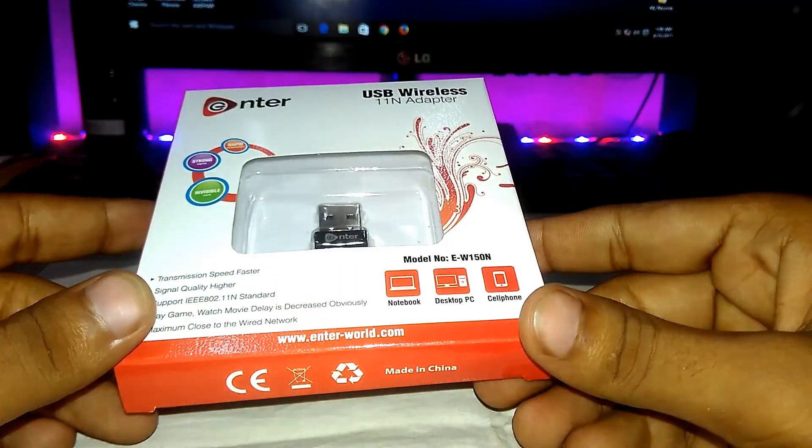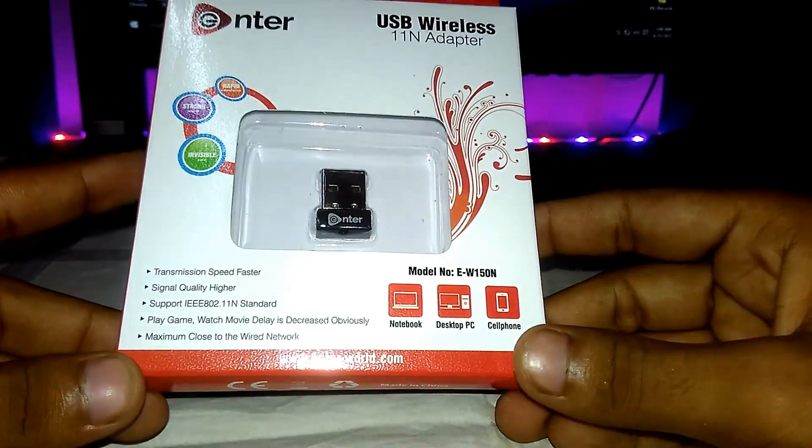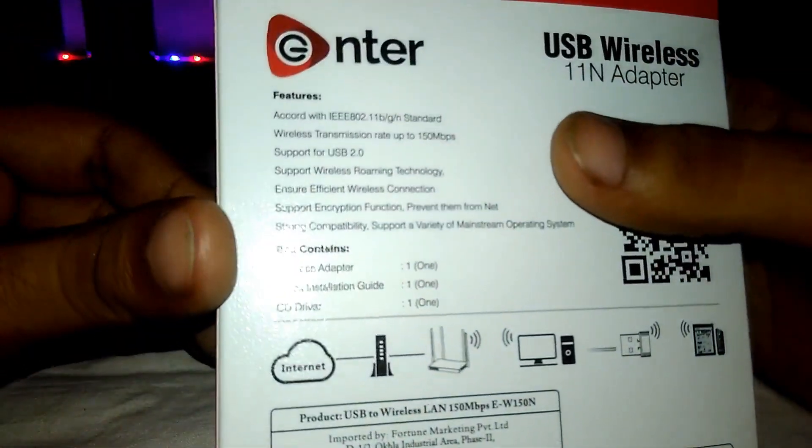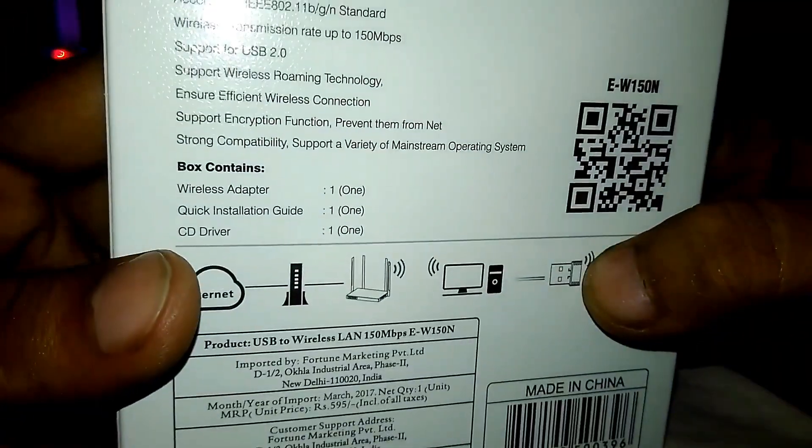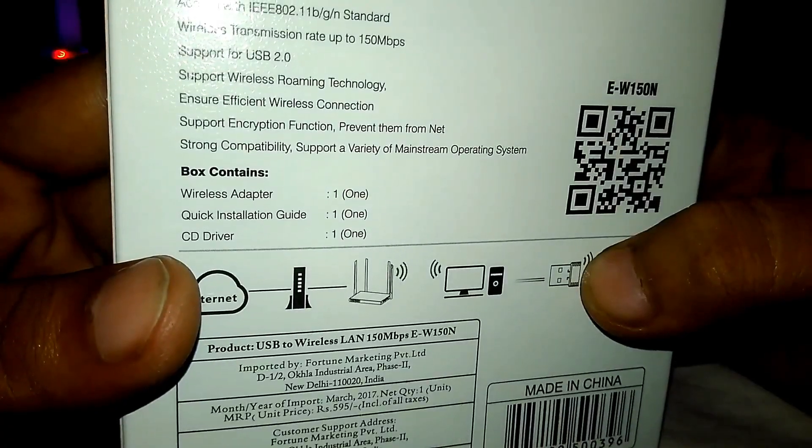This can be used in netbooks, desktop PCs and cell phones also. There are some specific applications or features. The box contains one wireless adapter, one quick installation guide, and a CD driver.